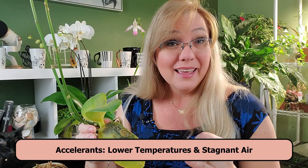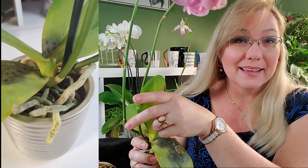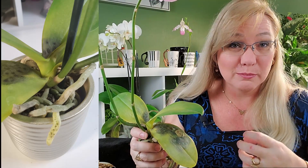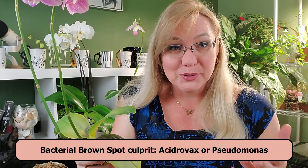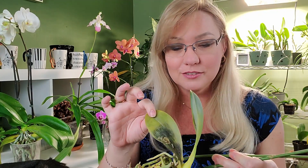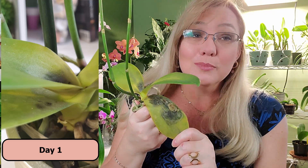This is accelerated by lower temperatures and stagnant air if you do not have air circulation. If your orchid gets brown spots that turn black and keep growing, this is caused by a bacteria called Acidrovax or Pseudomonas. Acidrovax will not stop — it keeps growing on the orchid until you intervene. Most orchids do not have the capability to fight a severe case by itself, though if it's very small and just starting off, some orchids can.